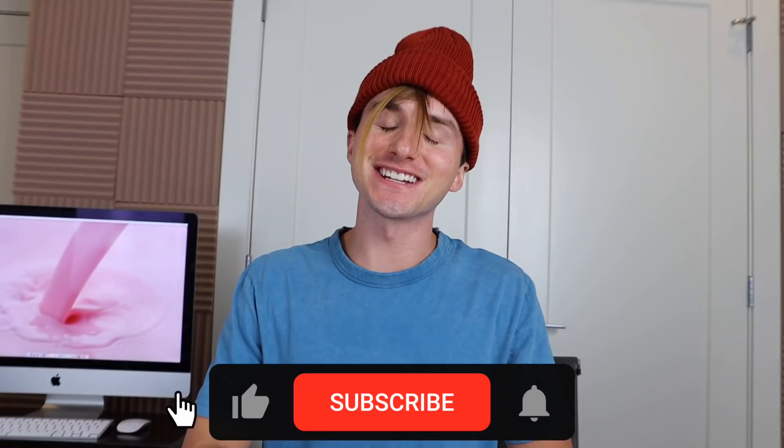Thank you guys for coming along on this journey to my glow-up. I do think I've glowed up throughout this video. I got new teeth, new hair, and a new butt area. Don't forget to subscribe and click that notification bell. Give this video a giant thumbs up, and I'm going to go. Bye.